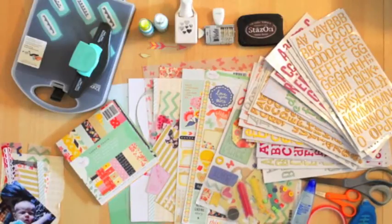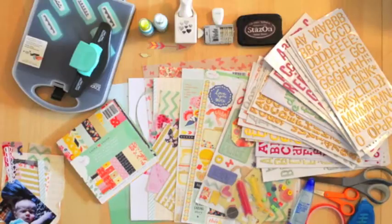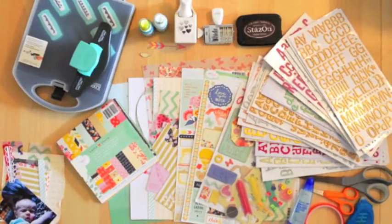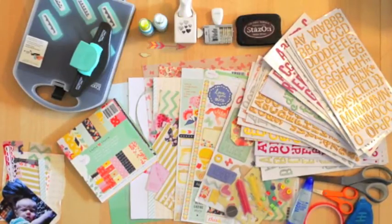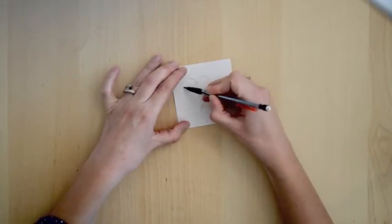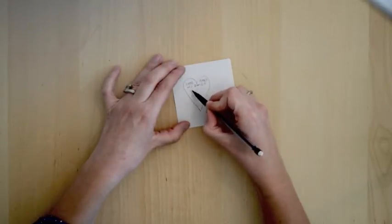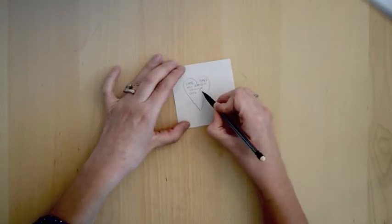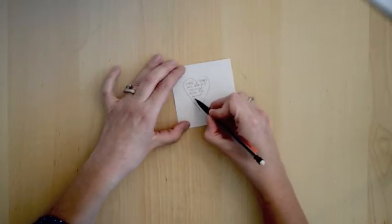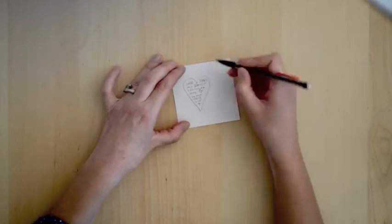I'll go into detail about the supplies as I go along. The first thing I like to do is start with a sketch. Since it's February, the month of love, I'm going to start with a large heart and pencil in the phrase 'sometimes the smallest things take up the most space in our hearts.' I know there will be some empty spaces, so I plan to add small embellishments in those areas. Then I count up how many words there are and choose the thickers based on that.